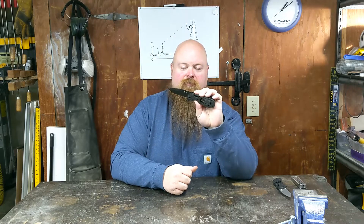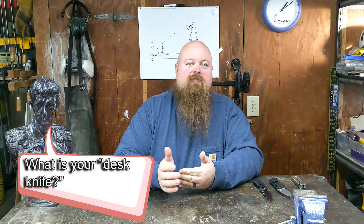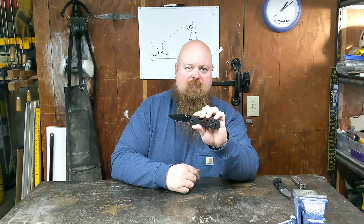This has been my desk knife, or my corner of the kitchen counter knife, for quite a while. A desk knife is a knife that sits on your desk — the knife you use to open boxes, open letters, do those things you would do with a pocket knife but you don't have a pocket knife in your pocket. And we're going to talk about this knife. Not exactly this knife — we're actually going to talk about a different knife.